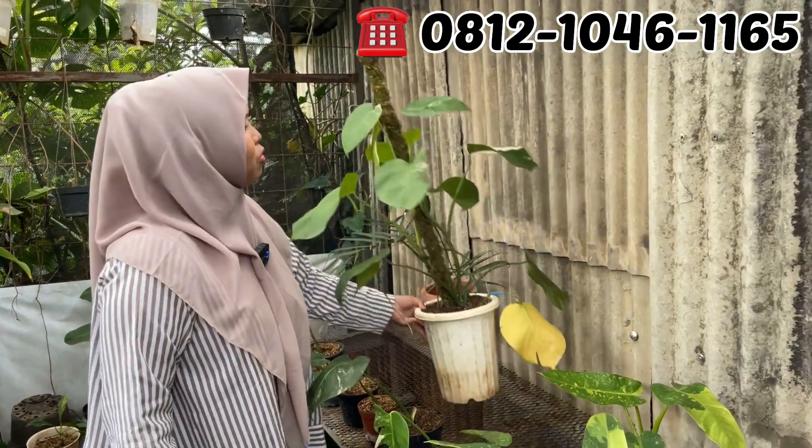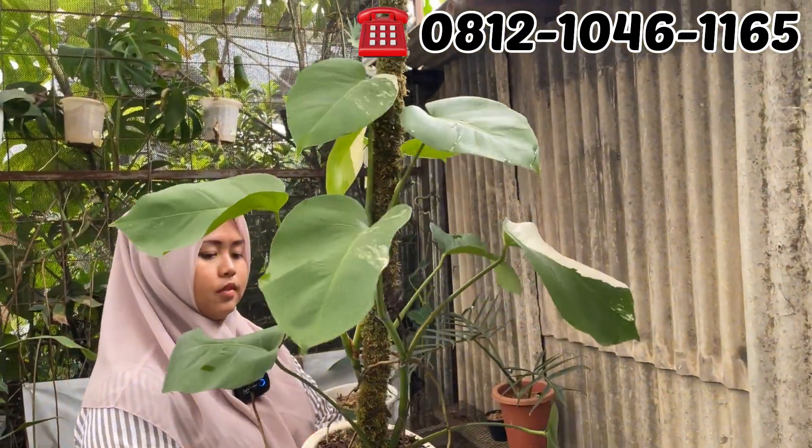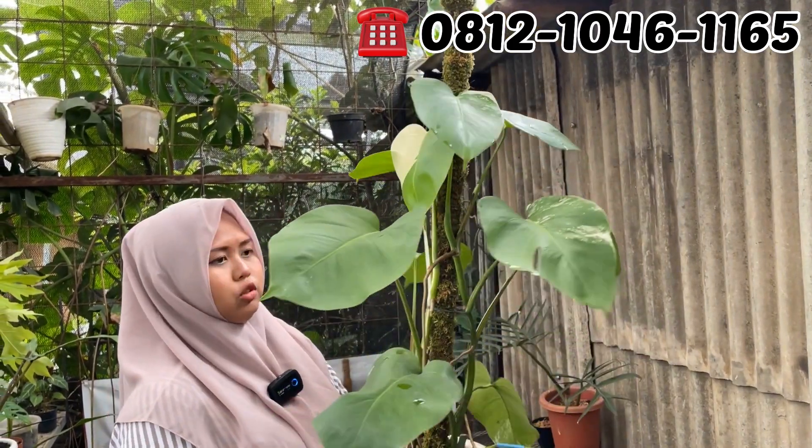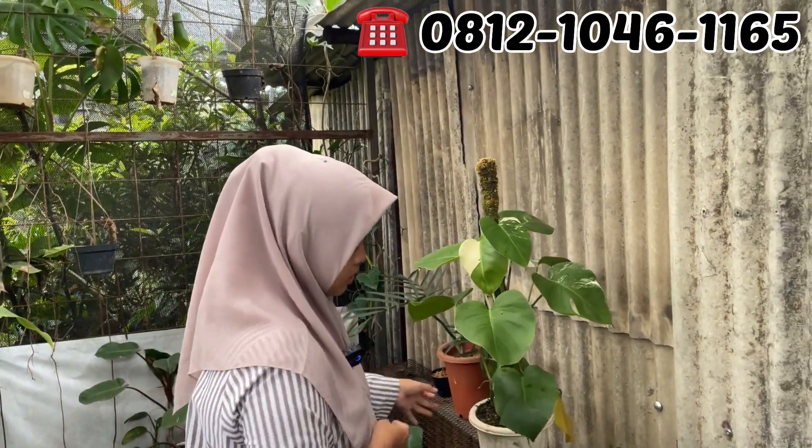Atau Monfar tuh, isi 2. Berapa Mbak? Ini Rp600.000 Mas Eger. Rp600.000 aja Monfarnya ya, isi 2 tapi ya.